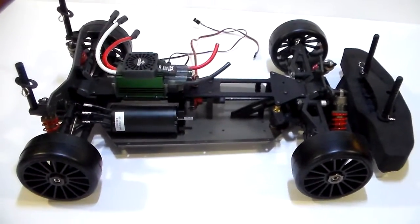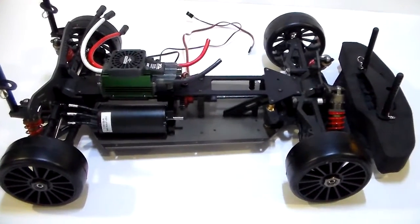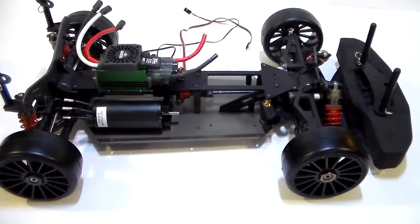Hey YouTube, this is Brian from CustomFastRC, bringing you an upgrade for the Ofnas GTP2E and or the Dirt Oval. They are very similar.